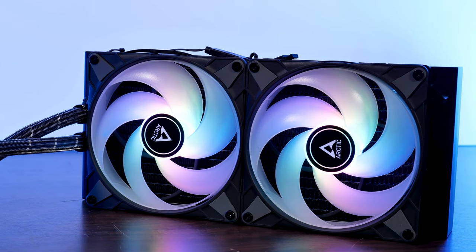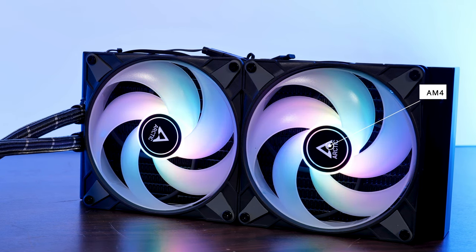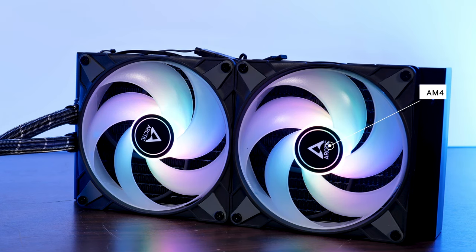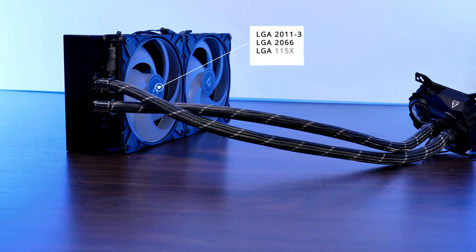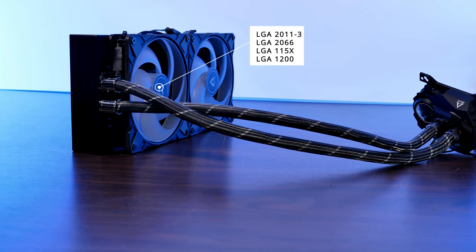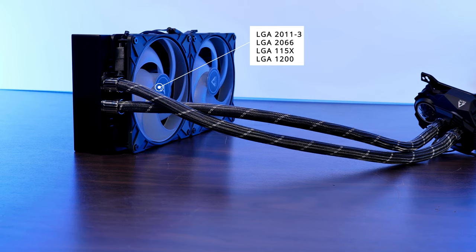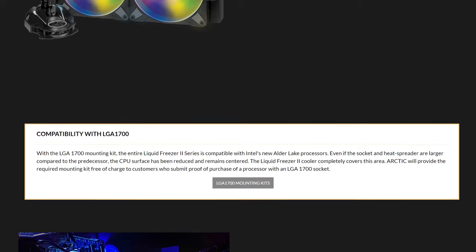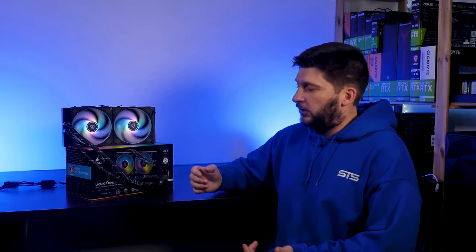In terms of compatibility, we've got solely AM4 for Team AMD, though let's be honest, if you are still using a Bulldozer then the cooler is just one of your many problems. For Team Blue, we've got 2011-3 and 2066 as long as the ILM is square, and every 1150 and 1200 for the usual consumers. As Intel's 12th Gen just hit the market, the needed brackets are not yet included in the box, but you can contact Arctic directly and they will provide you an installation kit free of charge.